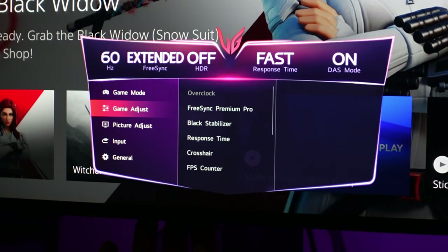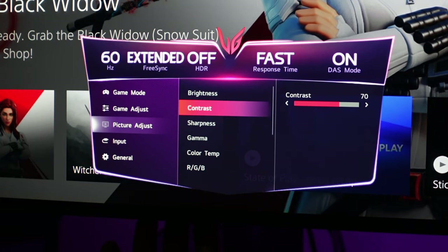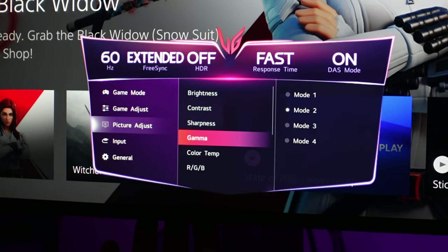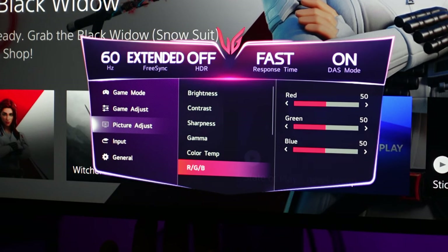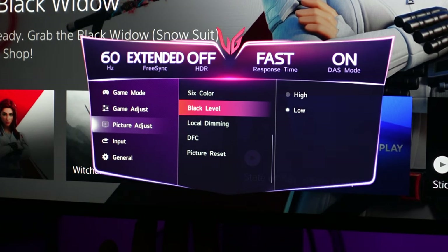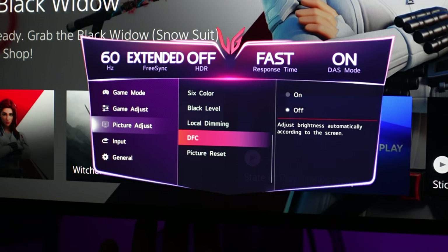Moving on to Picture Adjust: brightness set to 25, contrast at 70, sharpness at 50, gamma Mode 2. Color temp set to Custom and leave it as is. RGB I leave at the default of 50 across the board. Six color I also leave at the default of 50 across the board. Black level set to Low. Local dimming I turn off. DFC also set to off.